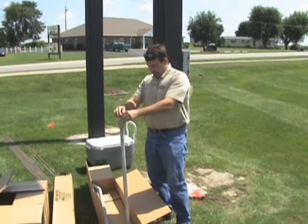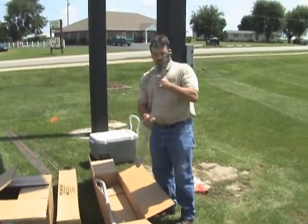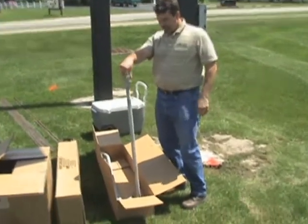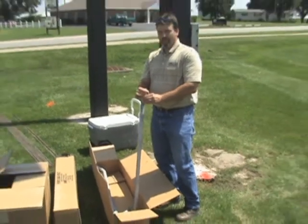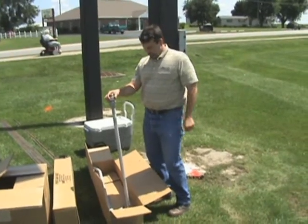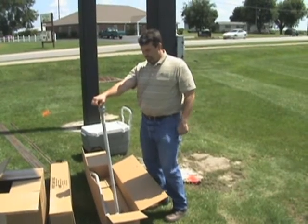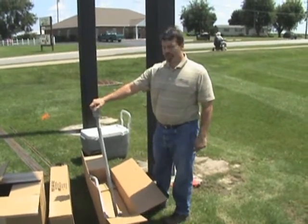This is one of our bolts. There are eight of these that'll be in the foundation, and it's 48 inches long and inch and a quarter diameter. This is going to keep the wind turbine attached to the foundation.